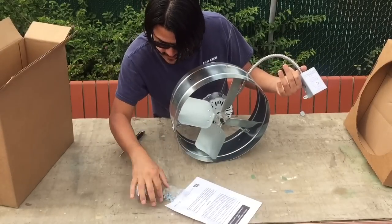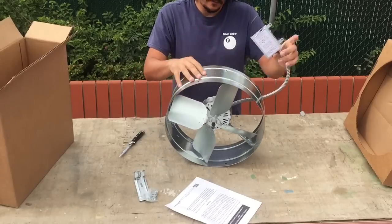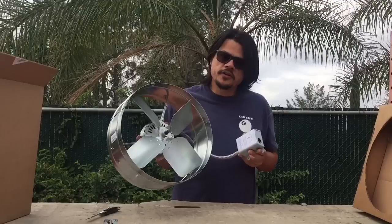Inside the box: instructions, brackets, bolts, the actual fan, and the thermostat. Looks pretty cool, looks pretty durable.